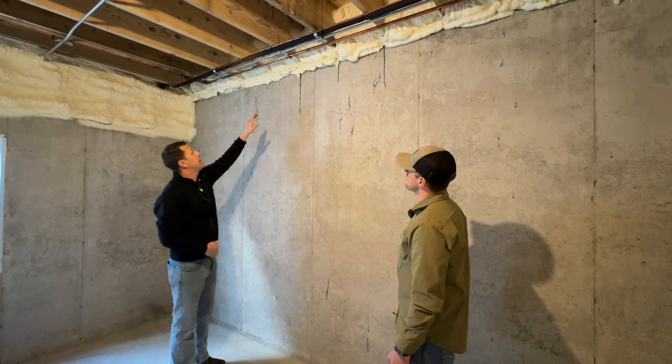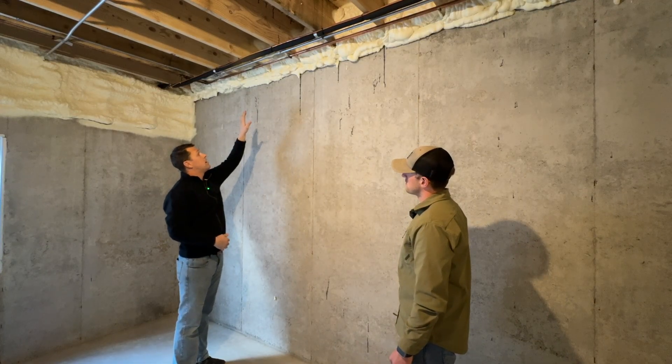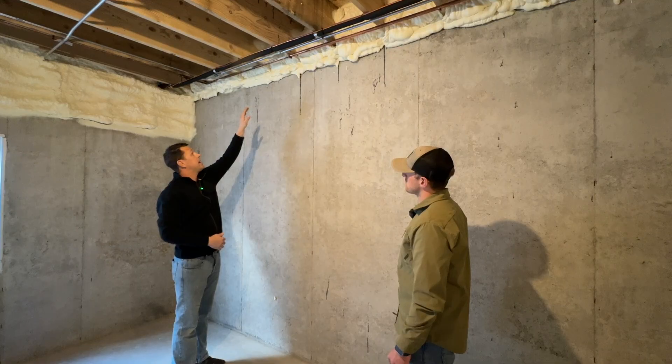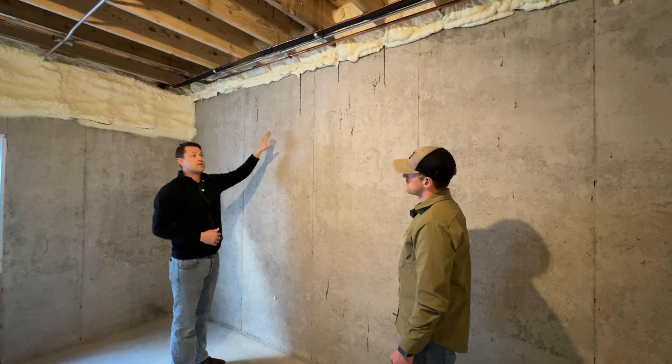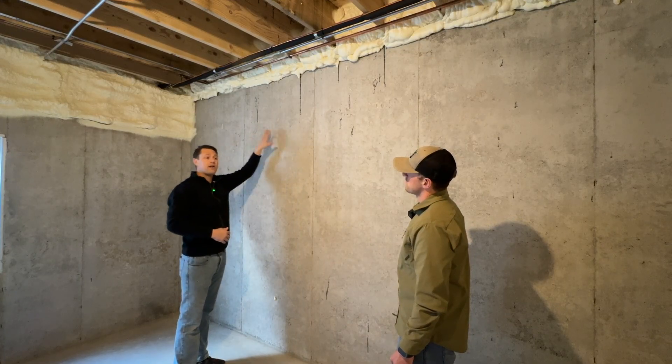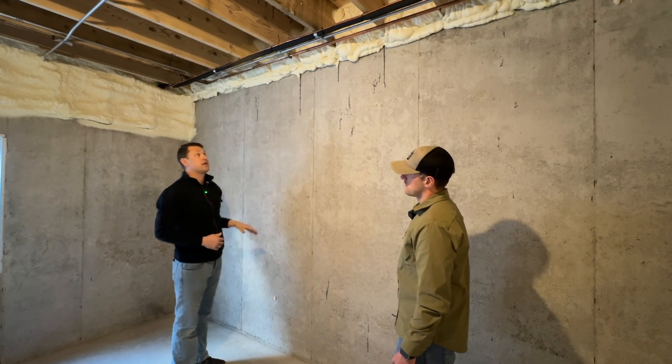This is providing a continuous thermal break and sealing everything in this bottom plate, so we don't have any cold spots conducted between the concrete and the bottom plate up into the foundation of the home.